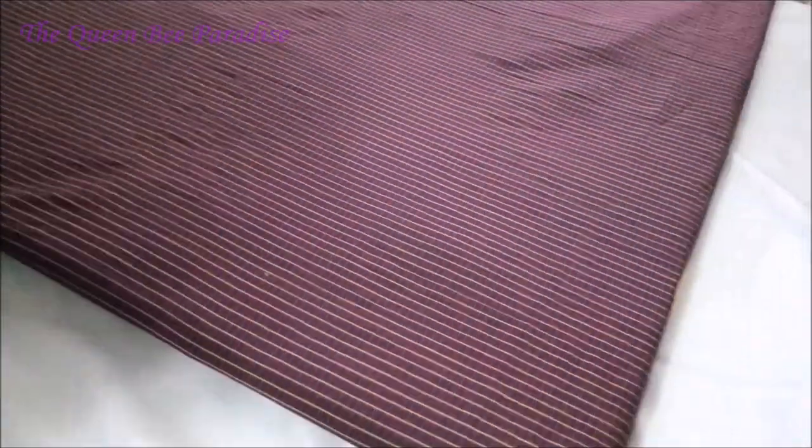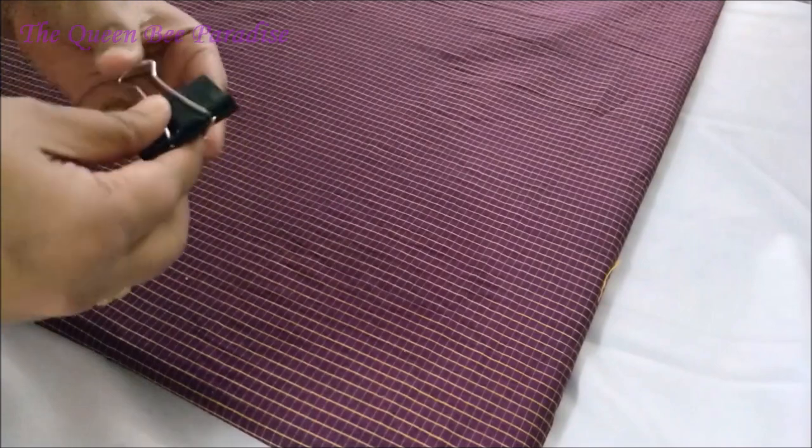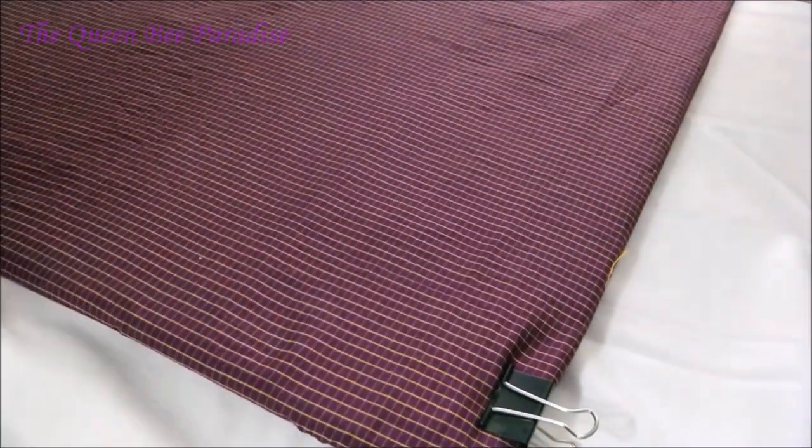In order to mount the board, I am using binder clips and command hooks. Apply hot glue inside the binder clips before fixing them onto the board. This step is important — otherwise, the board may slide down after mounting on the wall.